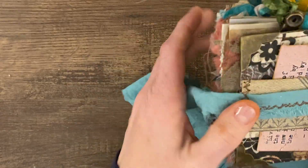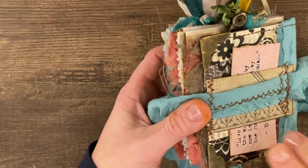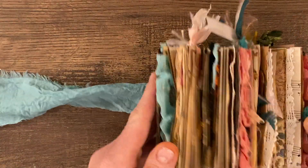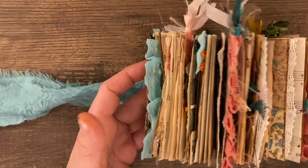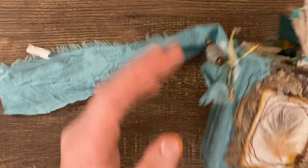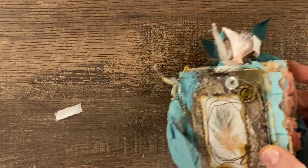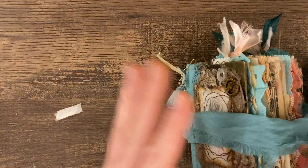And then again on the back, got this closure. And this is a belly band here. So that is it. She is for sale, so if anybody is interested you can message me. And I hope you love her as much as I loved creating her. I've got some other minis on the way, so stay tuned for those. Thanks for watching.